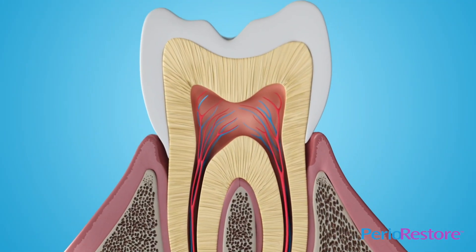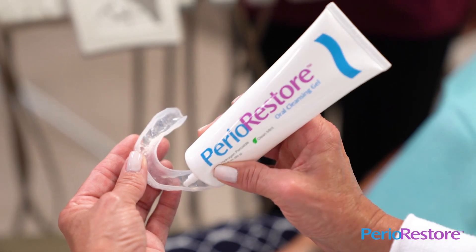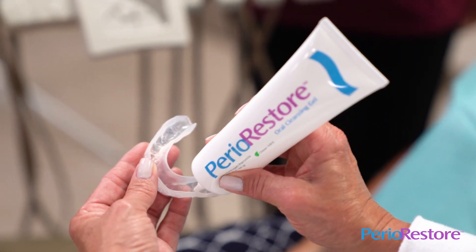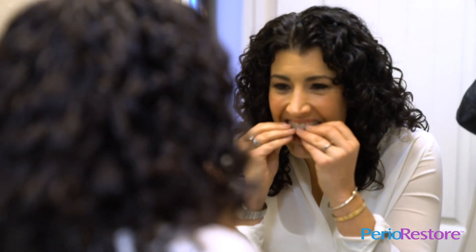After regular daily use, you may even experience whiter teeth and overall fresher breath. To begin using your Perio Restore Professional At-Home Treatment System, fill the tray with a thin layer of the cleansing gel and place the trays over your teeth.